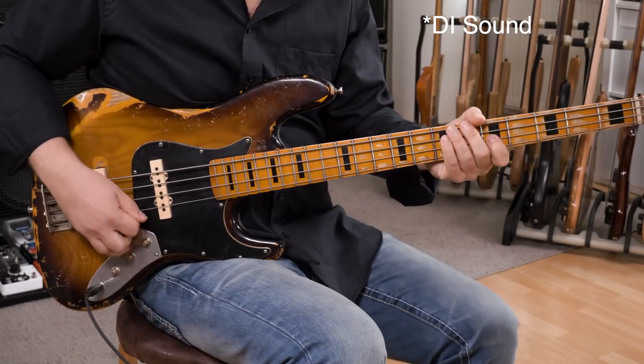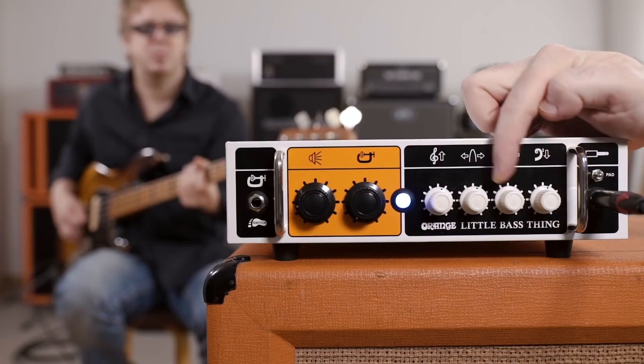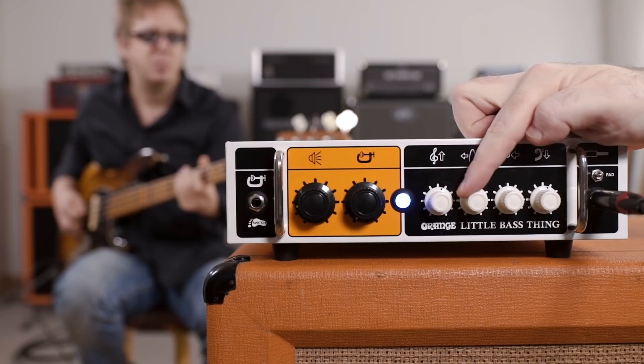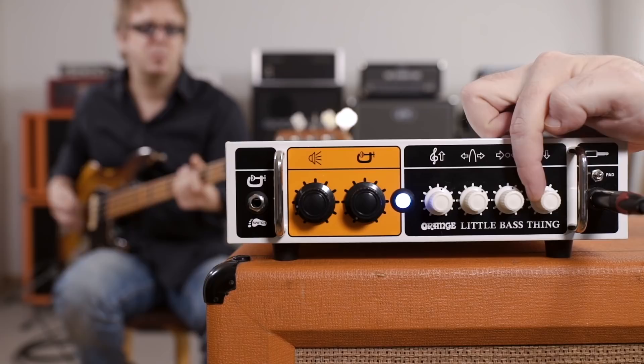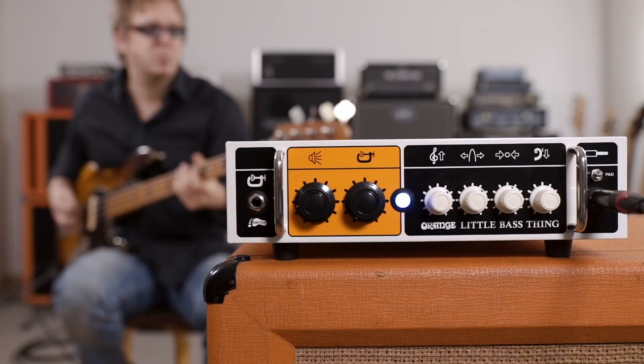Now let's check the EQ. By the way, the Little Bass Thing weighs slightly below 3kg, which is a lot lighter than the Taro Bass Head. I personally really dig this design — I think it's one of the best-looking Class D amps on the market.